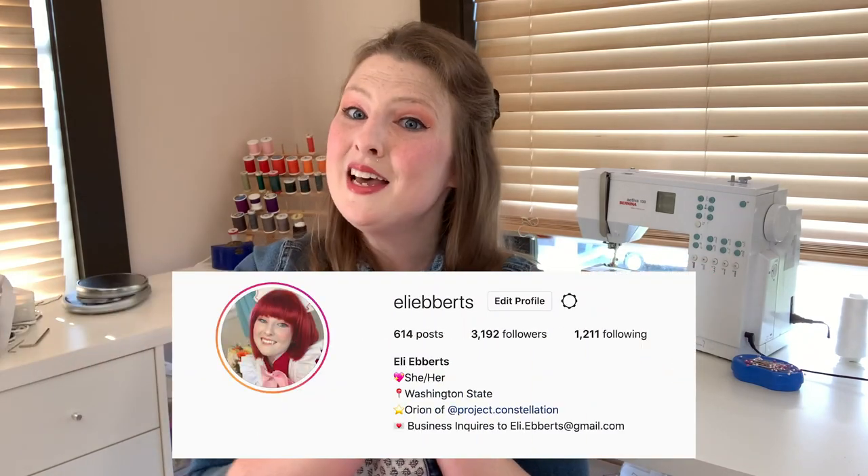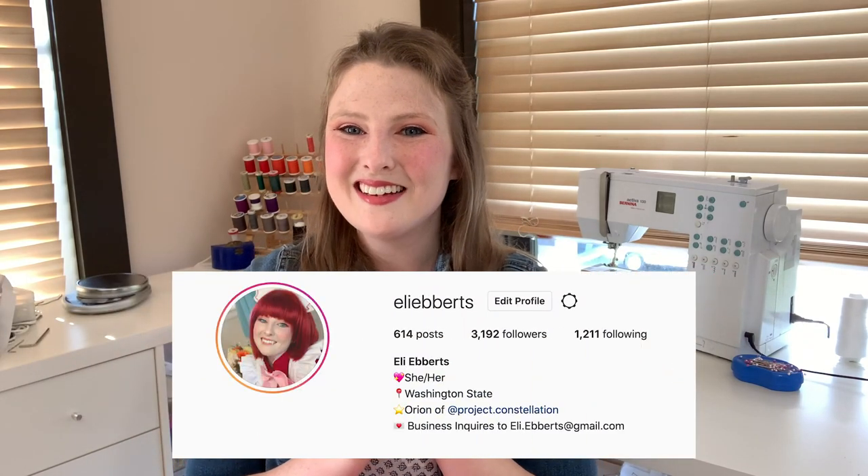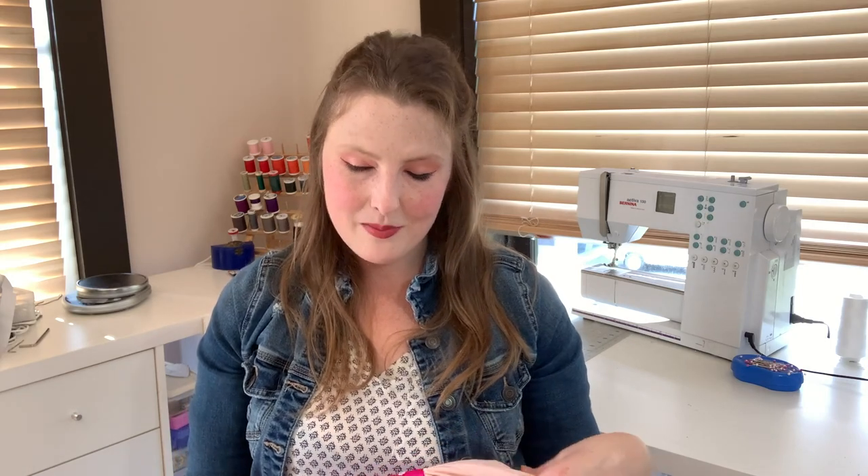I hope you guys enjoyed taking a look at this bodice with me. I know it wasn't as tutorial-focused as a lot of my build logs, since I wasn't able to film much of it because I was running around like crazy. You can find more photos, videos, and work-in-progress stuff on this costume on my Instagram at Ellie Eberts — please go follow me there. I think that concludes our wedding Ichigo build logs. Thank you so much for all your support on this costume — it really means the world to me.